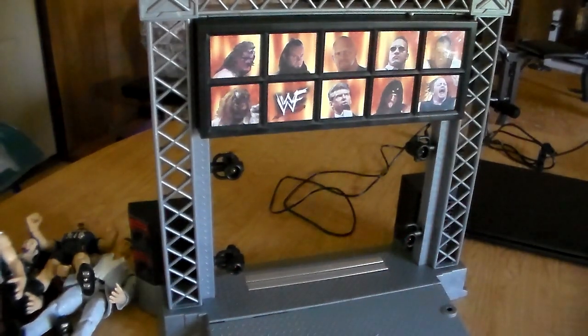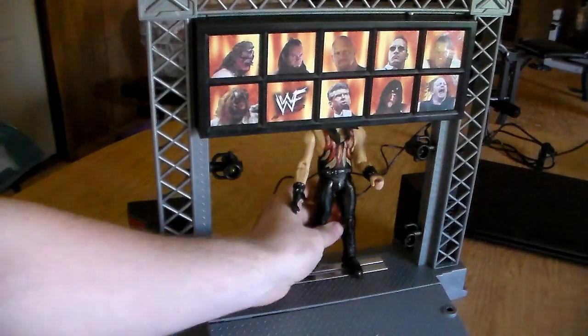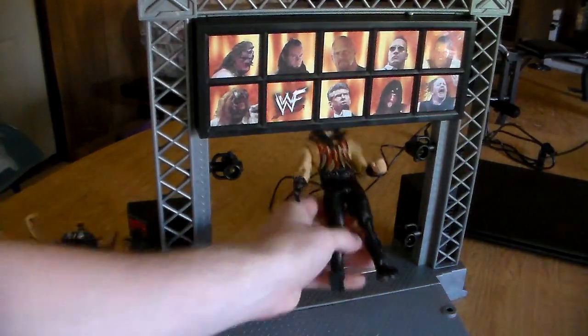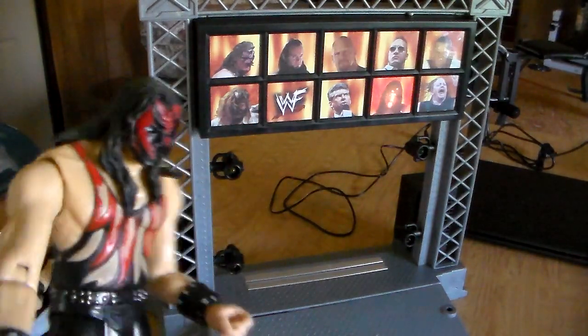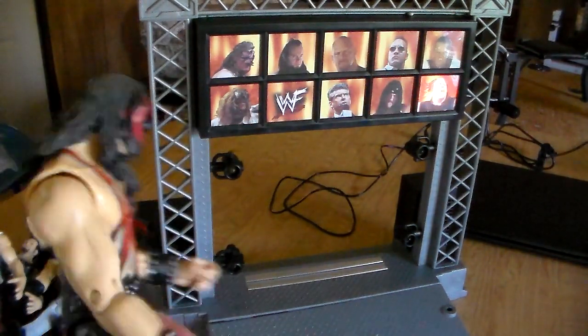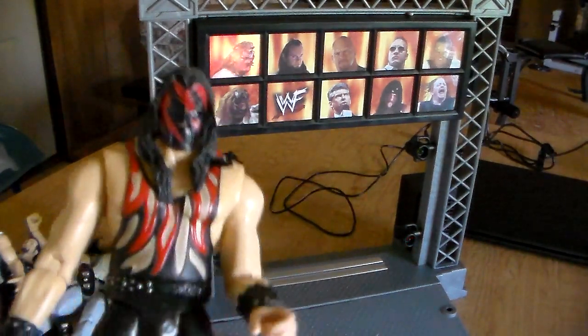Last but certainly not least, my favorite - Kane. 'Now entering the Titan Crown.' [Places figure - pyro theme plays] That is freaking awesome!